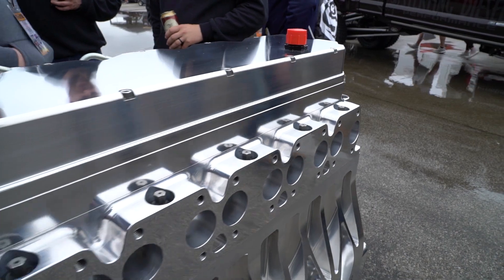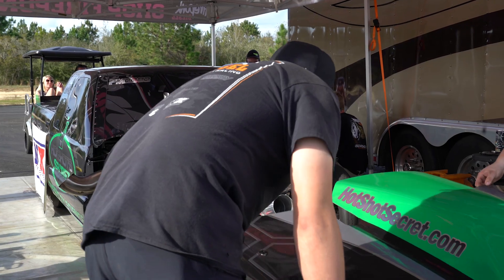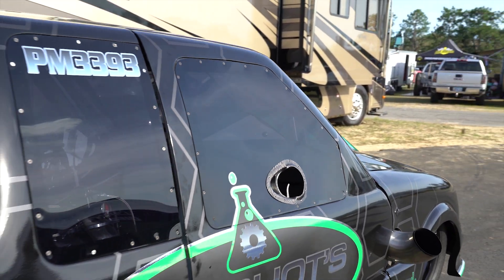Along with our billet heads, we can put this intake on a stock cast head — it just takes an adapter plate in the head — so we can replace one of our Stage 3 intakes with one of these intakes. That's not a problem.